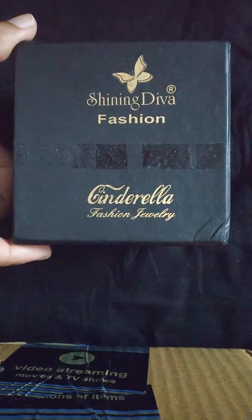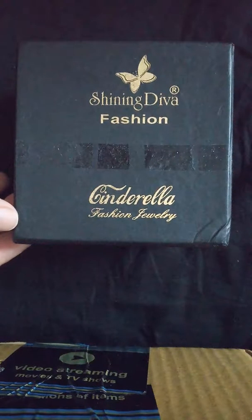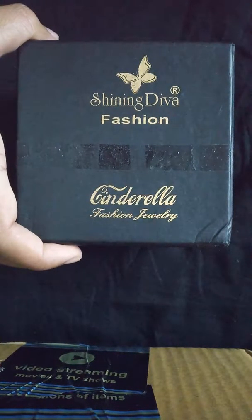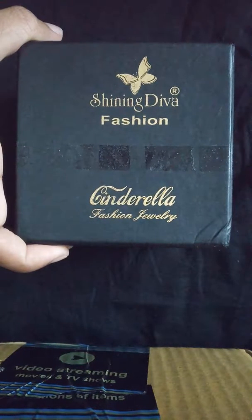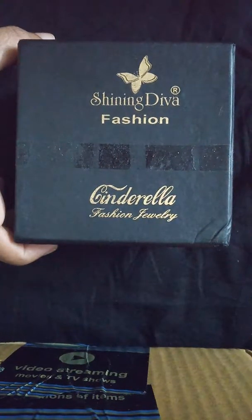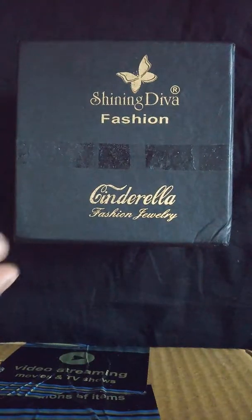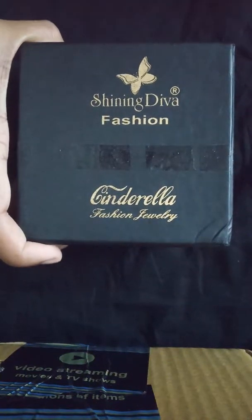Hello everyone, welcome to my channel. Today I'm going to review an order from Amazon — it's a kamar bandh or waist belt from the brand Shining Diva Fashion. I bought it for rupees 599 and paid 100 rupees for shipping, so the total came to 699 rupees. I ordered it on the 1st of January 2019 and got it delivered within one day in Bangalore, even though I'm not a Prime customer.